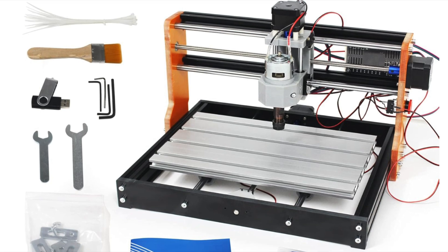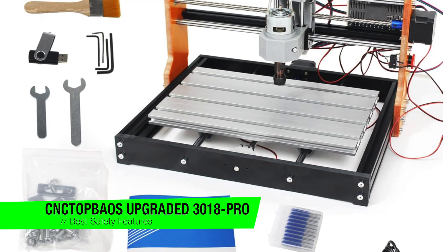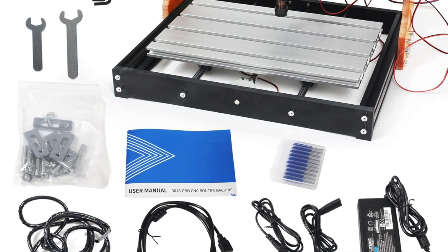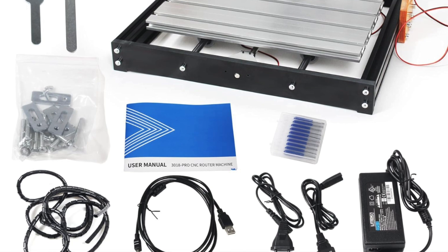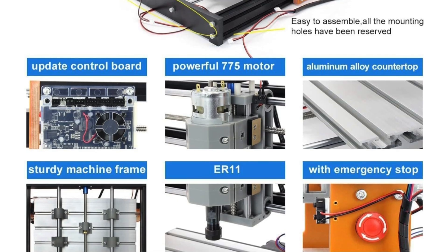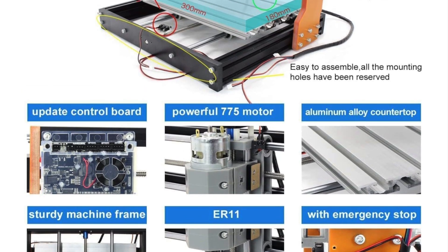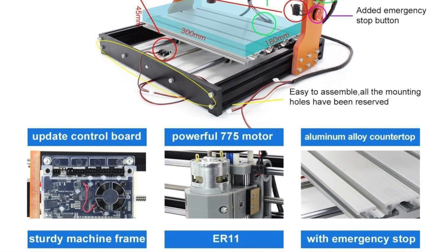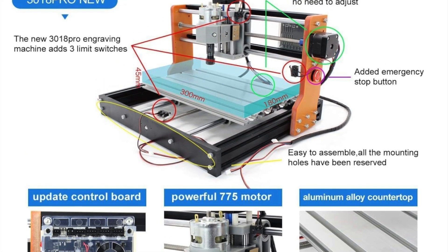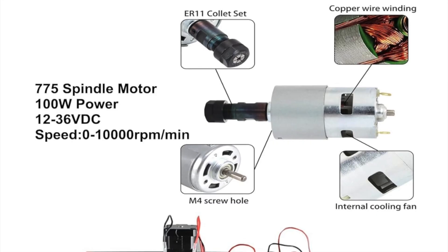The next one is my recommendation for the best safety features: it's the CNC Topbouse Upgraded 3018 Pro. This little machine is sleek, sturdy and unapologetically orange in parts. It's designed with beginners in mind but still robust enough to make you feel like a proper wizard of wood, metal or whatever else you fancy engraving — without burning the house down.